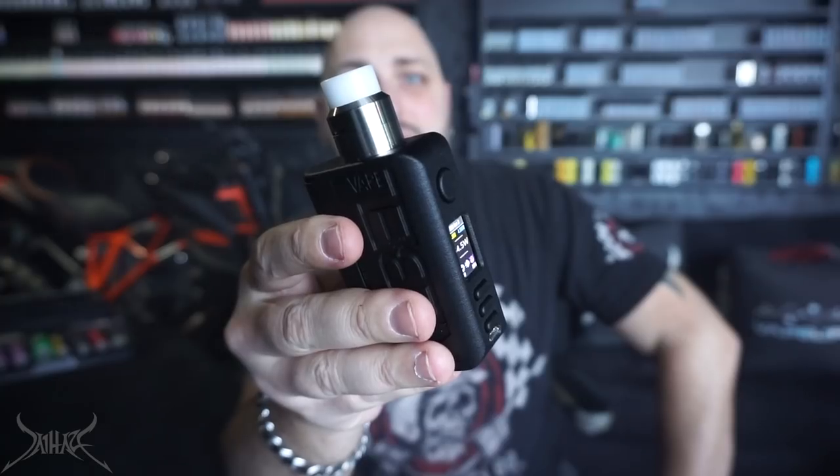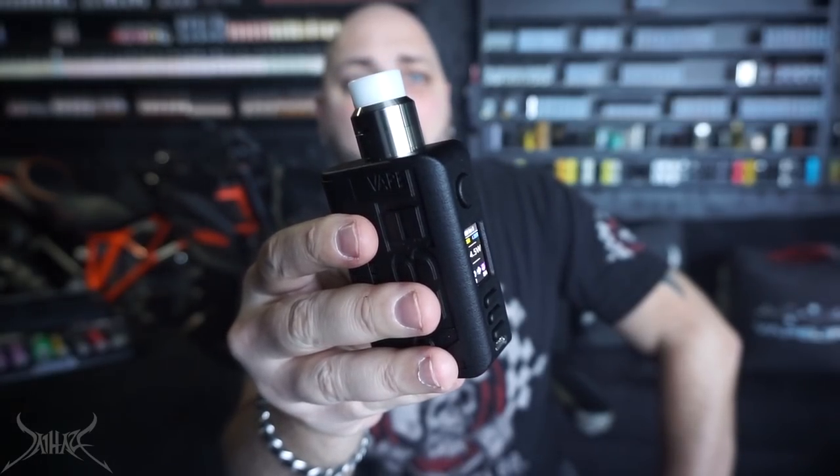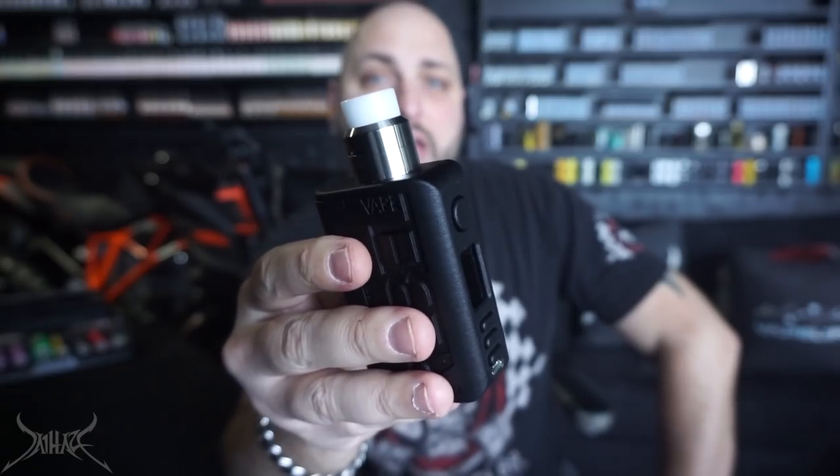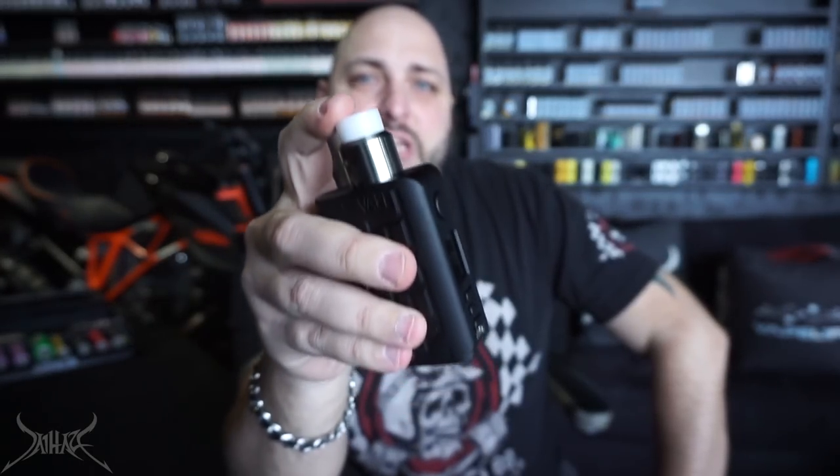Before you ask about this drip tip — you might look at it and think it's weird, or you might love it. This drip tip actually came with the Lawless dripper that I did a review on. I'll post the link right there if you're interested.